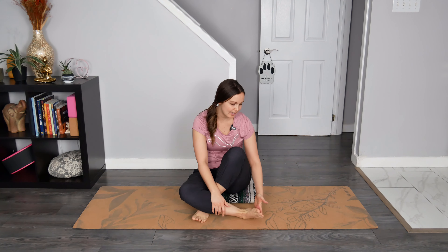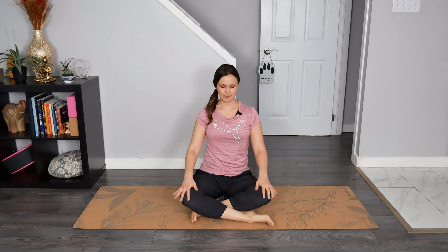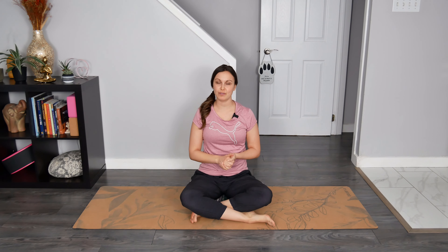Right away I invite you to really feel your sit bones rooting down into your mat or into the earth. Perhaps you can really feel the connection of the outer edge of your foot connecting into the earth. Let's find ways to grow nice and tall through our spine by looping our right shoulder forward, up and back a few times, followed by the left side, and then tuck in the chin slightly, creating length in the back of the neck. Now allow your hands to just fall wherever they may naturally fall — on your knees, your thighs, or in your lap.